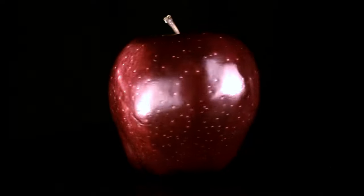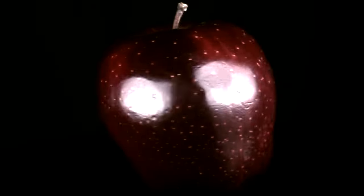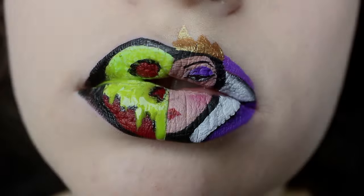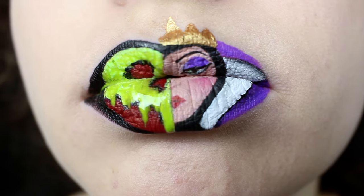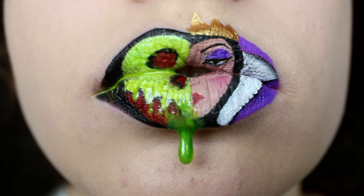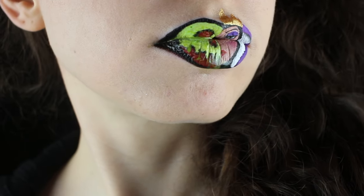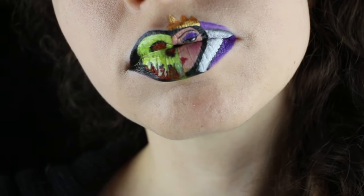One taste of the poisoned apple and the victim's eyes will close forever in the sleeping death. Hey everyone! Welcome to my poison apple lip art tutorial.